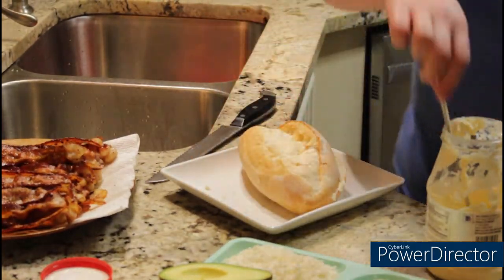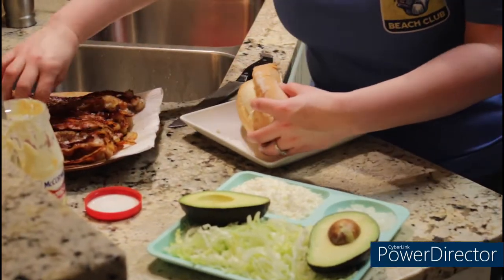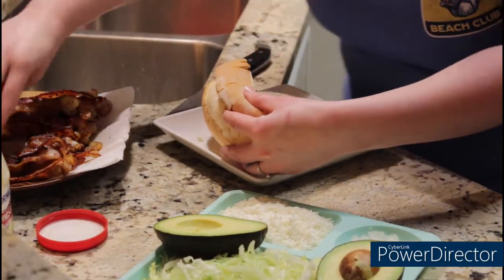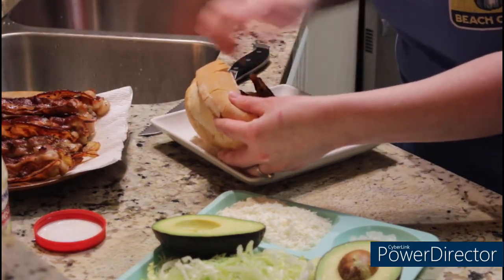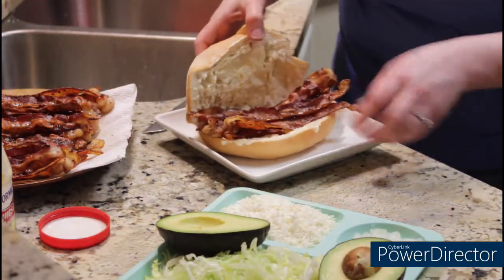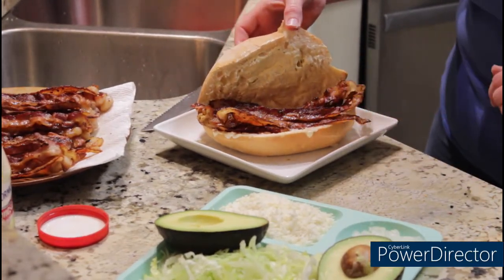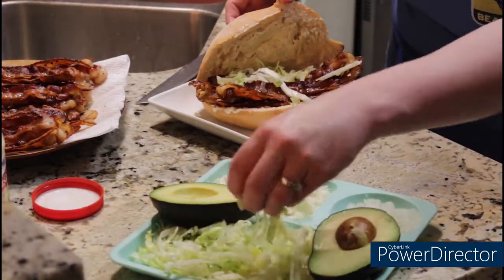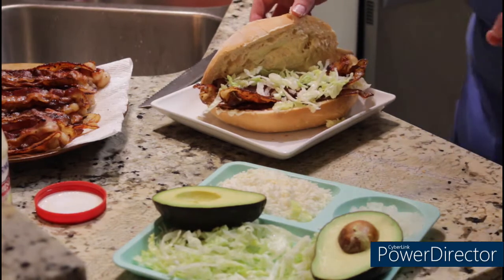Then you're going to take some of your bacon — you can put as much as you want. I usually put about six or seven pieces in each sandwich, depending on what you like. You're just going to stack them in there like so. Then you're going to put your lettuce. This is optional — you don't have to put lettuce if you don't want to. You can do them without lettuce if you don't like it.